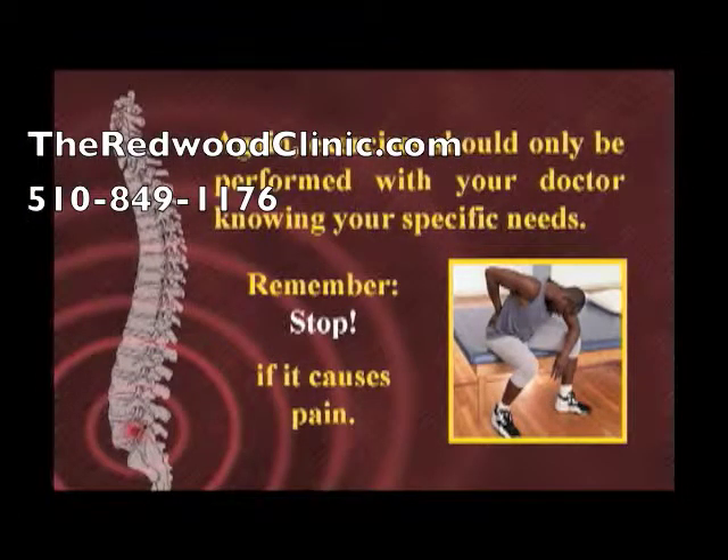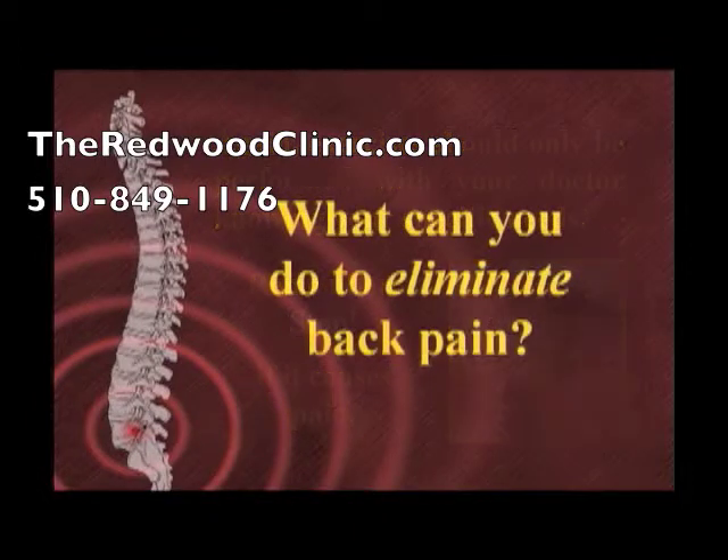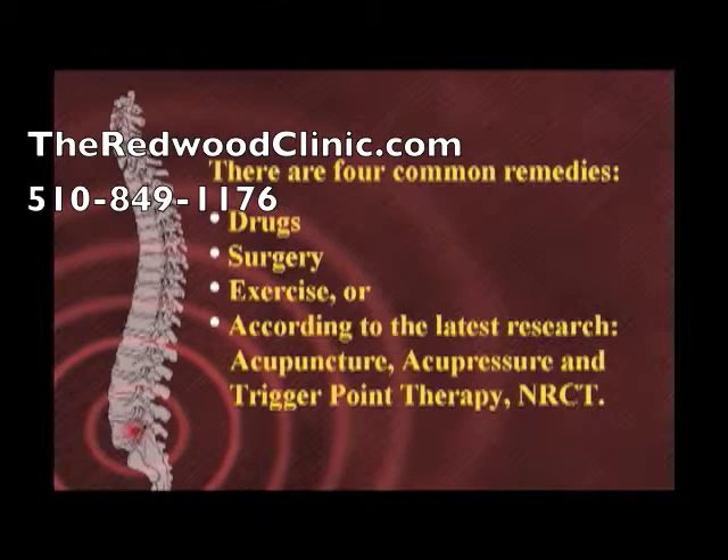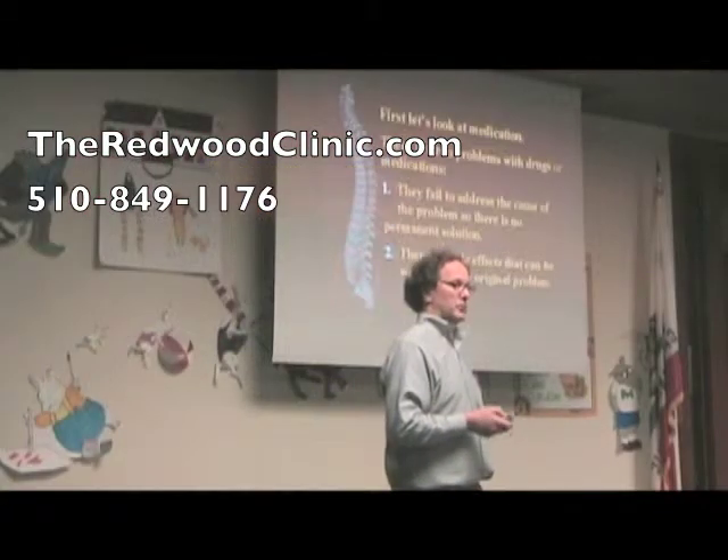Your exercises should only be done with your doctor knowing your specific needs, and stop if it causes pain — pretty simple rules, but very effective. There are four common remedies used for back pain: drugs, surgery, exercise, or according to the latest research, acupuncture, acupressure, triglycerine therapy, and NRCT. I'll describe those in a little bit.